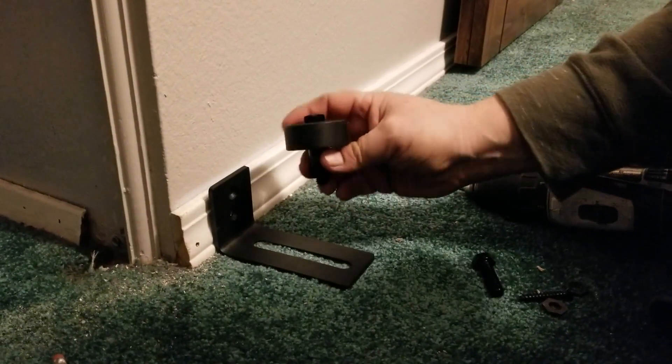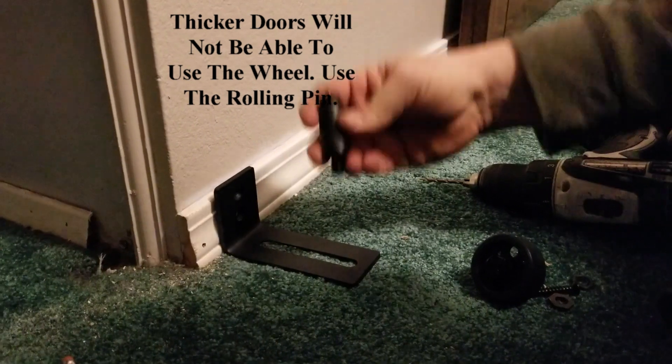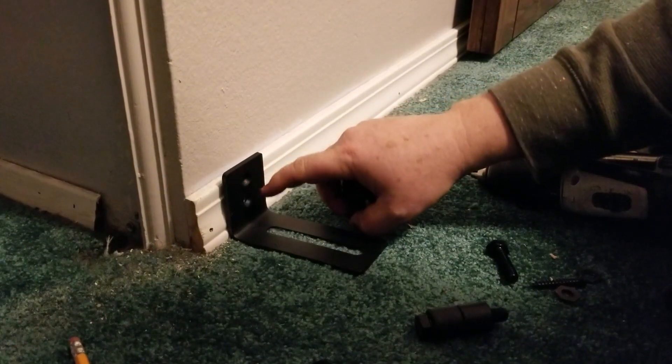This particular wall guide gives you two options: you can either use the wheel or you can use our rolling pin. On this particular project, we're going to use the wheel plus the provided felt.